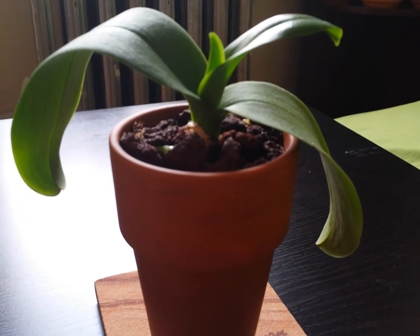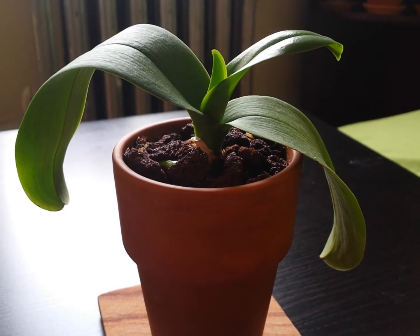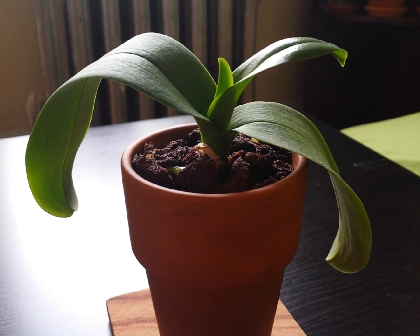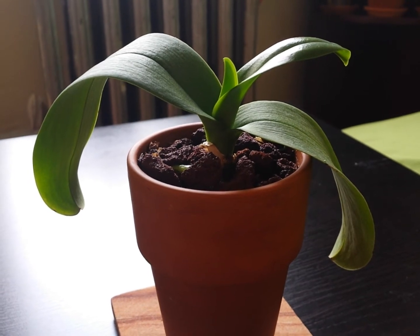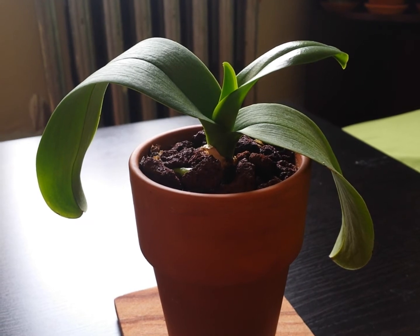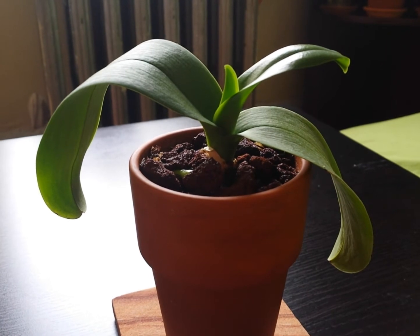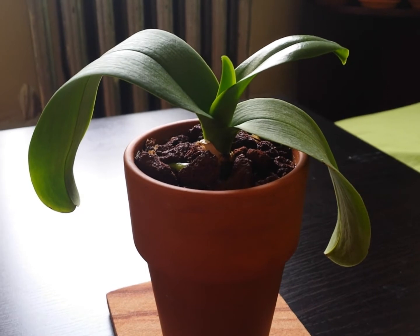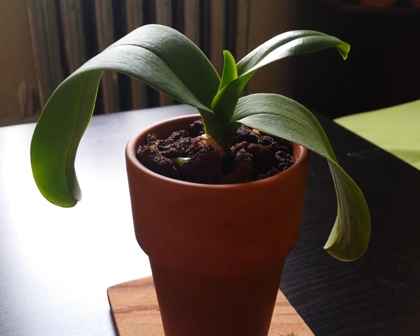Hi everyone. This is a miniature Phalaenopsis orchid that I purchased from Trader Joe's a month ago. It actually came in two plants, but one of them has died since because that one had a very poor root system, and I put that one in full water culture. It was growing me a new leaf, but it lost pretty much its roots, so it never really recovered and I lost that one.